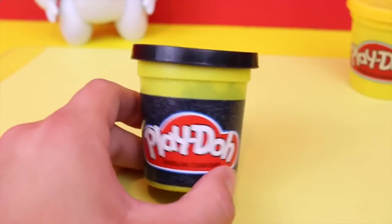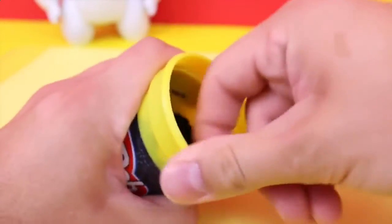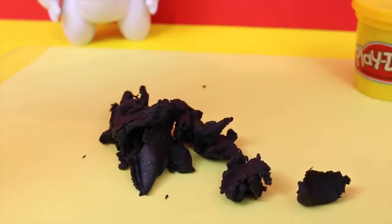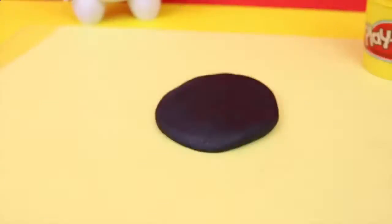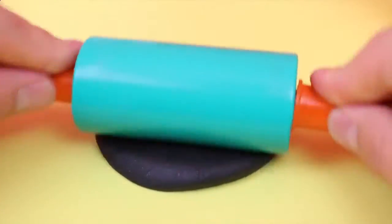First we're going to start with our black Play-Doh and get it all out. Now I'm just going to gather this big mess of Play-Doh, roll it into a nice ball, and flatten it out a little bit to make a nice little round shape. Then I'll take the rolling pin and roll it out nice and flat and evenly to make a nice sheet for me to cut out of.